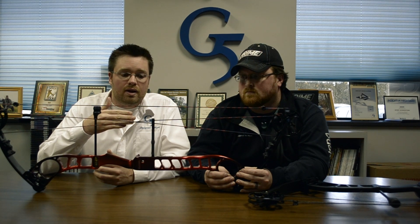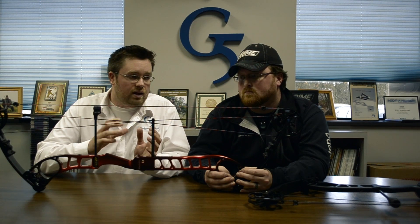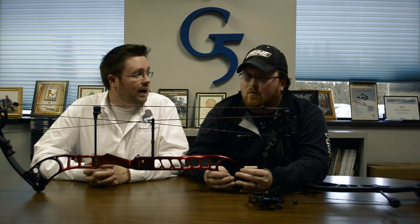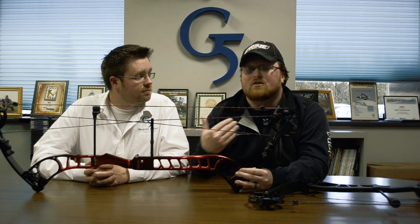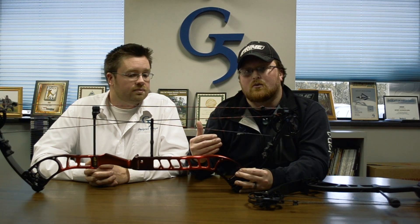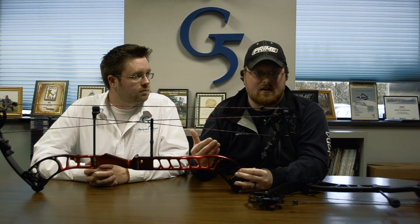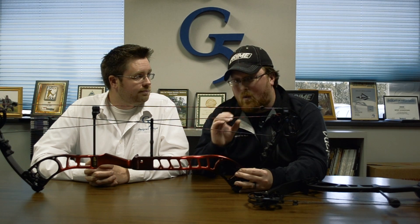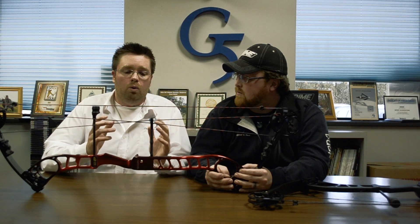We still want those cables to come towards center to improve cam lean and reduce cam lean, but they're not coming into your view quite as much. We did listen to you guys — last year a couple of guys weren't used to seeing cables in their sight, so we went to a stiffer steel bar instead of titanium. It flexes and gives that nice feel to the cam, but keeps the cables out of the view for guys using a target sight or scope.